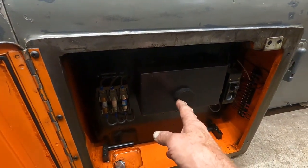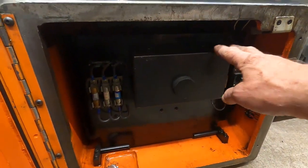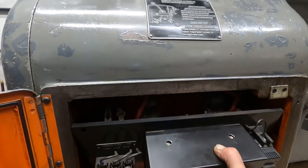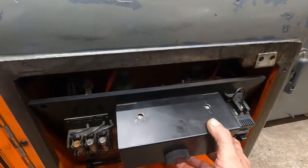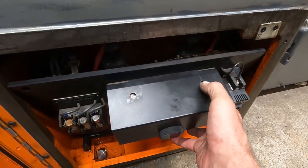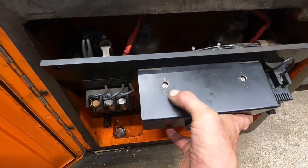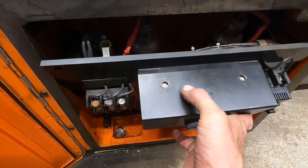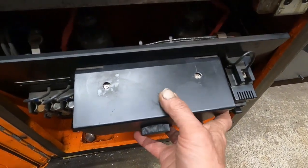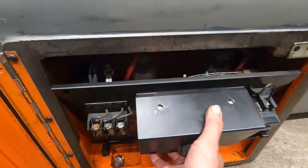This box here is the black box — the brain, the module. I did a video on that. One of the things I did to the module cover: I drilled holes here where the adjustments are. This one here is for speed compensation, and this one here is for top speed. The instructions for setting those is inside the module.